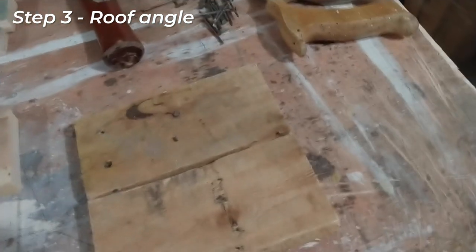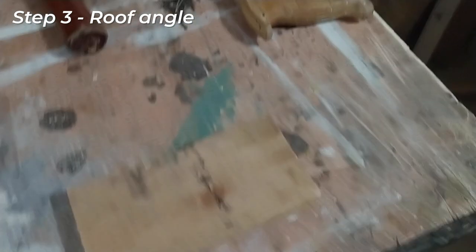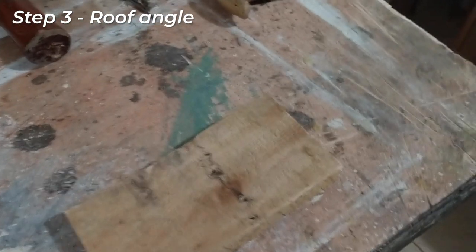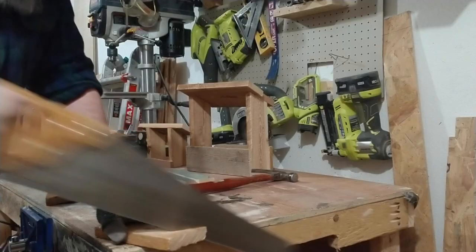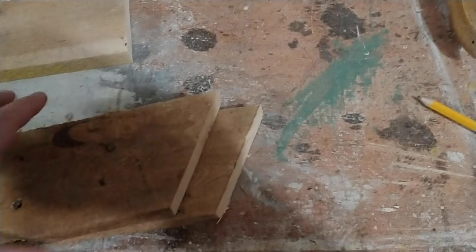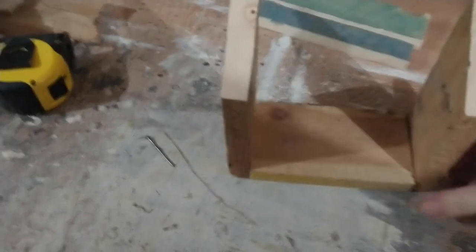The next step is to cut the angle for the roof. We can just choose one of them for now — the angle doesn't really matter, you just need a roof that's going to spill the water off. So we're just going to lay the other one on top and draw a line on top of that. That's the angle we're going to cut our roof at, then we'll match the other one to that and cut the same thing. Those are going to go right on the ends here, as you can see. Make sure you've got the angles facing the same way — that's important.